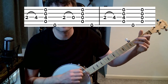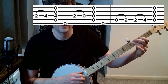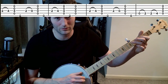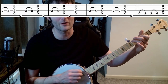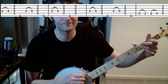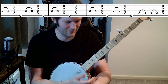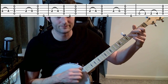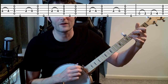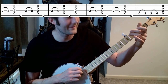Nice and simple, really. Then that again, and then the final section: hit, hammer, all, pluck — hit, pull-off, all, pluck — hit, hammer, all, pluck — all — hit, hammer, all, pluck — hit, pull-off, all, pluck — hit, hammer, hit, hammer, all. I'll simplify it: the final phrase ends with open, second, second, fourth — just like the end of Part A.